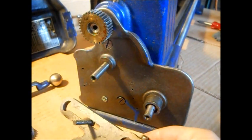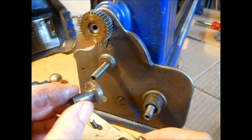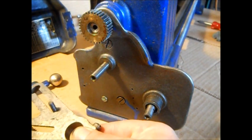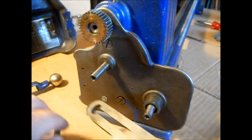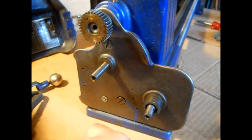Then this comes off. Now, pay attention in case I didn't tell you where these spindles went - just see where they go. Let's get all the stuff out of the way.